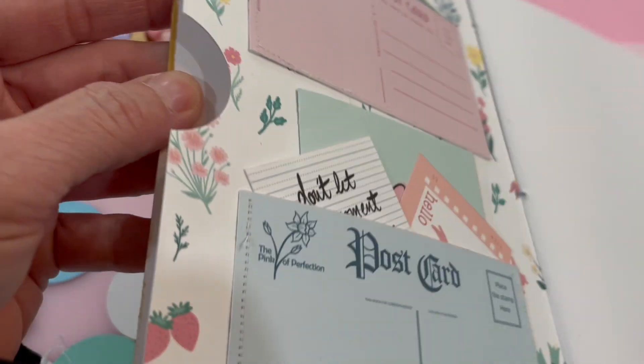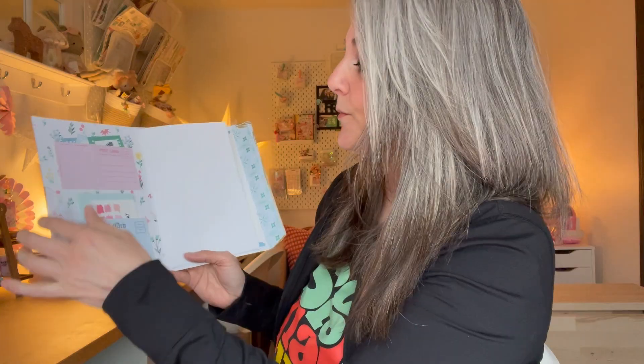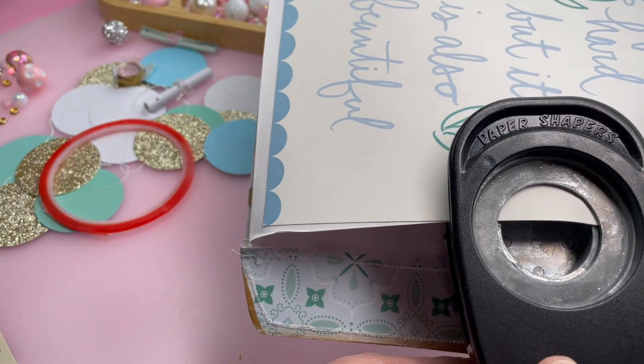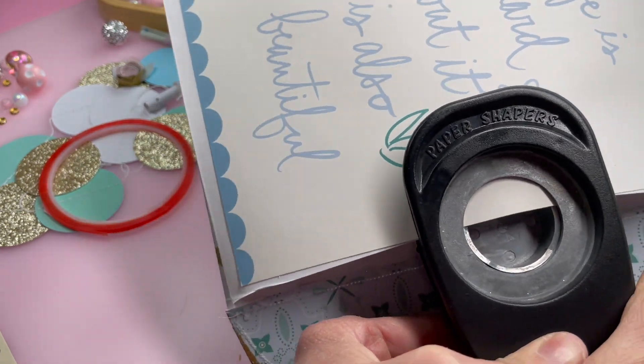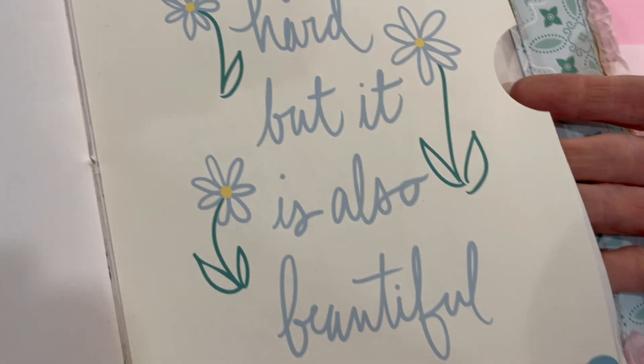And then I put little punches in the sides of the envelope, because this is an opening here, and there's another opening on the other side. I thought by adding a punch to the side, it would help it be more recognizable and also easier to access the things that are inside there.